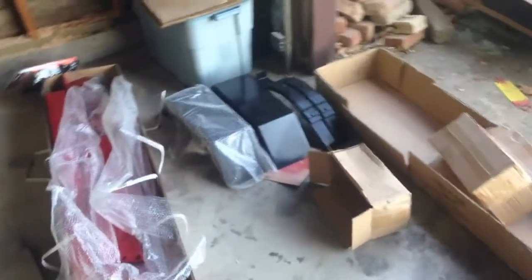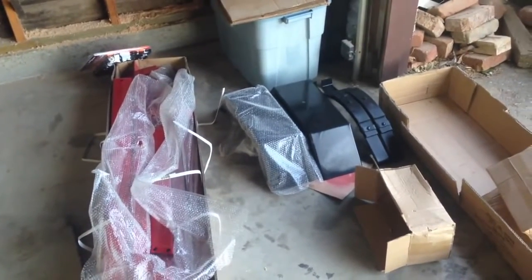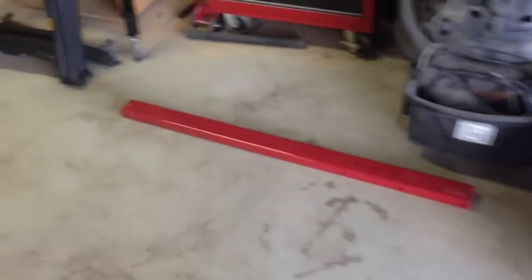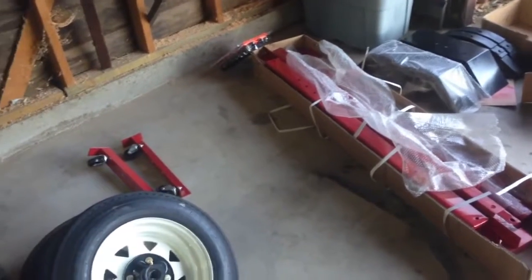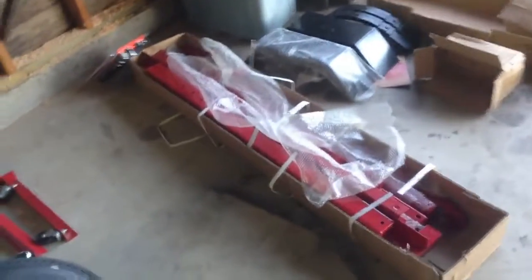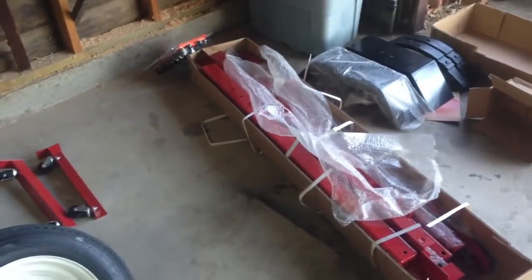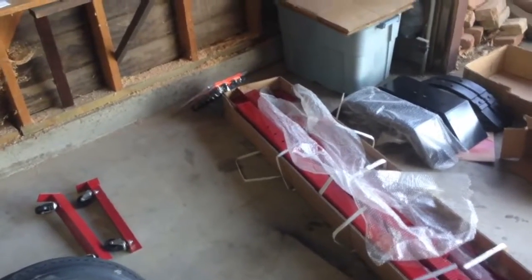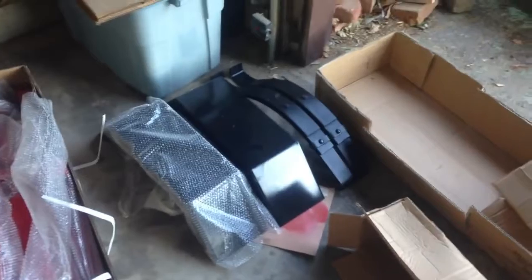Today I'm going to be putting together this trailer I got a couple days ago from Harbor Freight. It's a fold-up 48 by 96 trailer. I'm not going to video the whole assembly, but I will take some short videos through the process. I'm going to try to quickly put this together and see if I can get it to the DMV to get it tagged and registered.